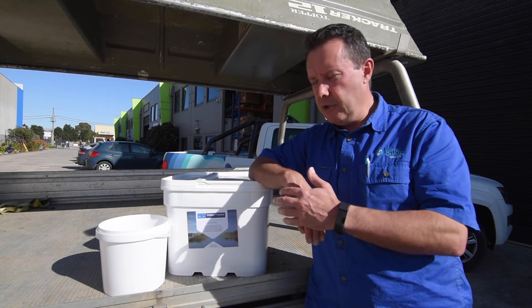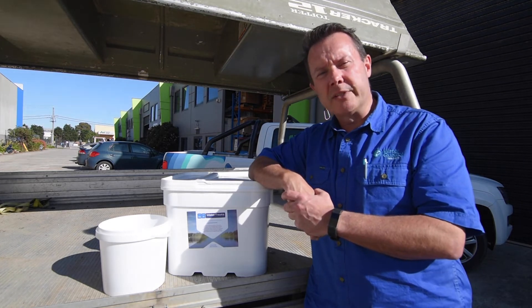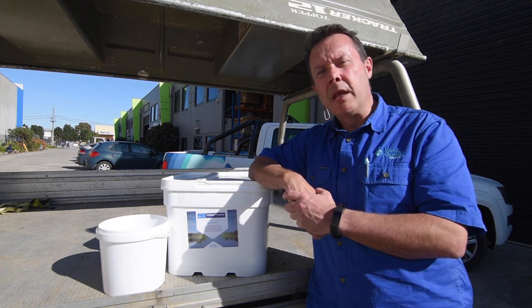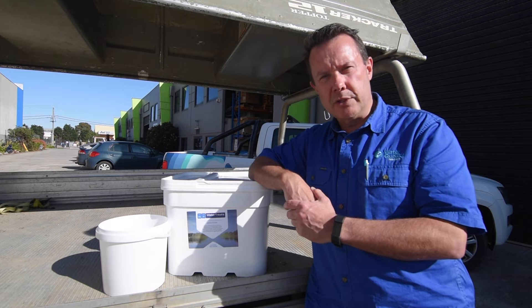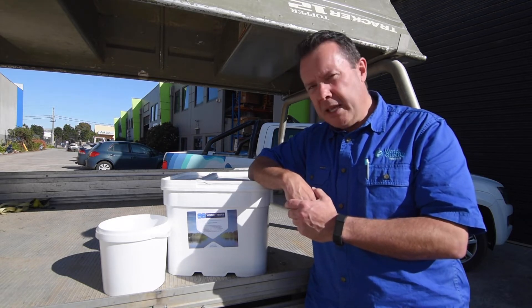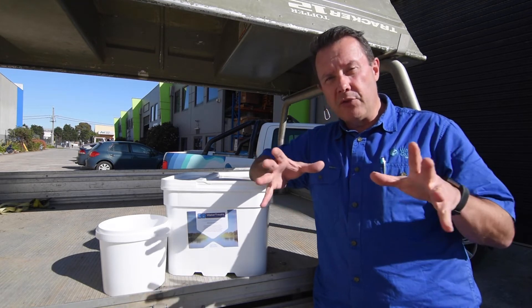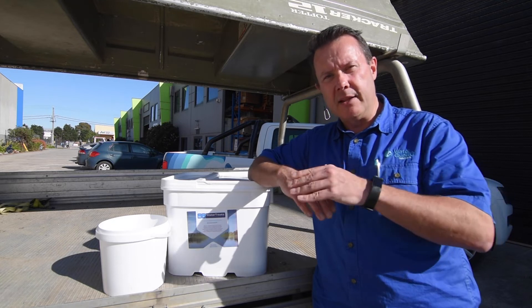By stimulating bacteria when you introduce products such as the Biostim Powder, it helps digest and degrade the sludge, which then in turn reduces the problems with algae, weed, odour, and these sorts of things. Being a powder, and with you applying it into the top of the water column, the bacteria will actually spread through the water column as well as sink down to the bottom.